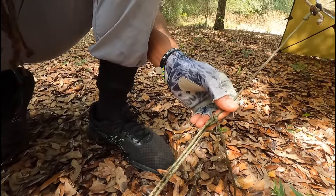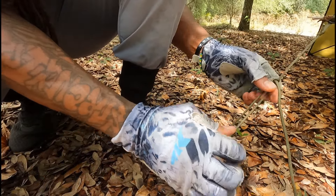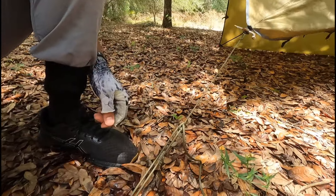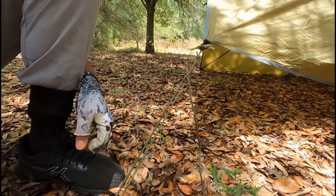Now that it's nice and tight, what that allows you to do is run it up the rope and it'll hold — it's another friction knot. It's holding nice and tight, and then we can loosen it and tighten it back down again. I'm going to do the other side and show you guys what that looks like.